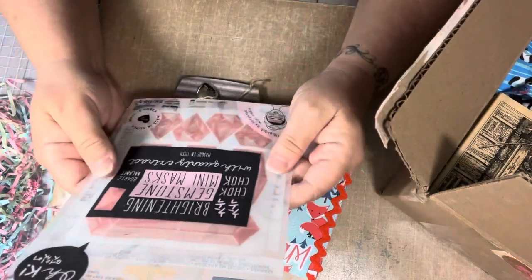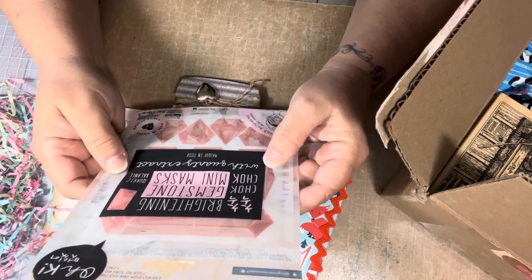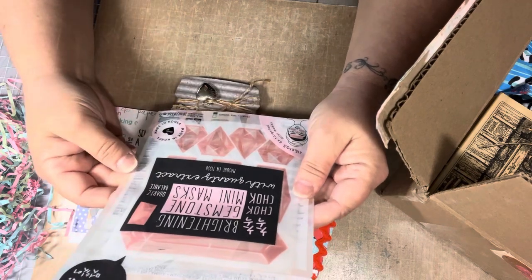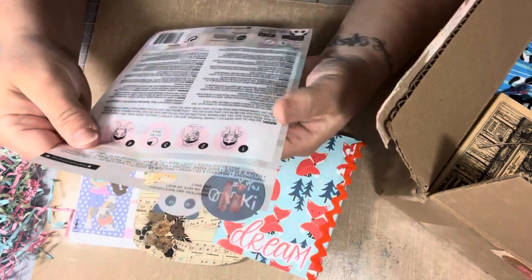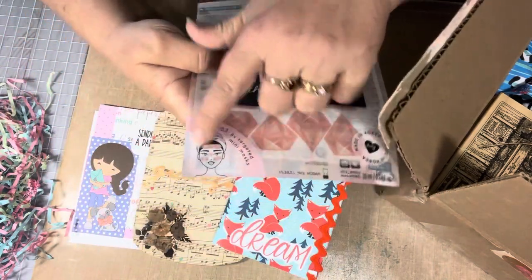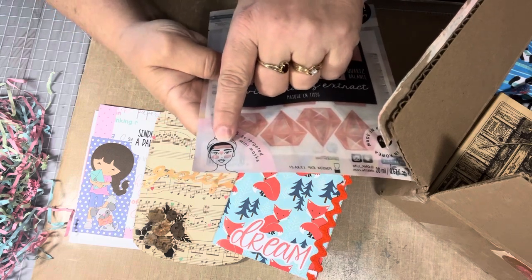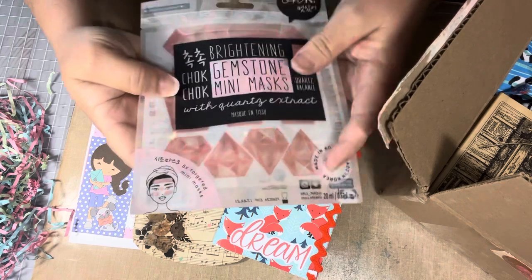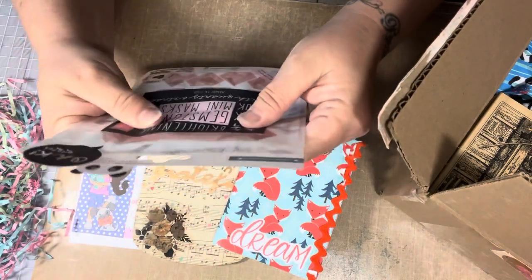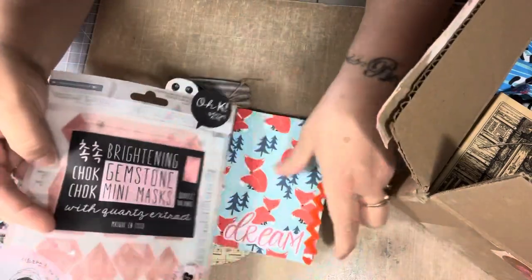And then she has gifted me a mini mask — a brightening mini mask, made in Korea. So instead of having the mask cover your whole face, it covers the mini areas. Like the lady on the packaging has it on her forehead, her cheeks, on top of her nose. Pretty neat. It probably smells good too. So thank you for that, Elizabeth.